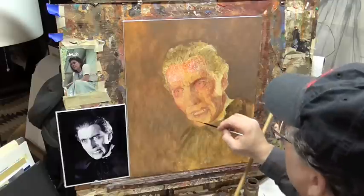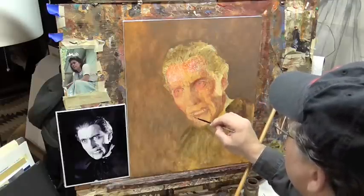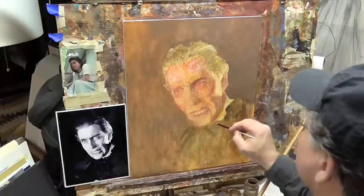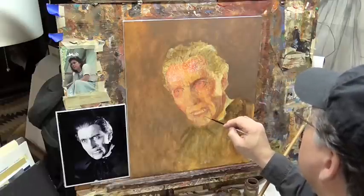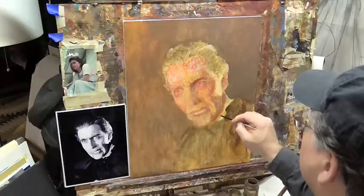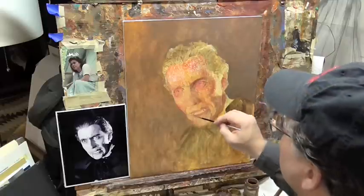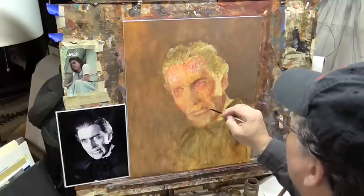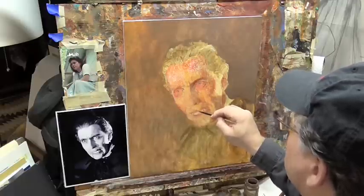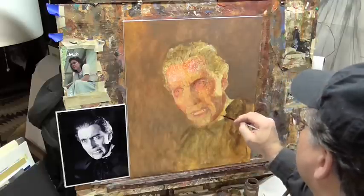Christopher Lee, the actor portraying Dracula, his lineage is English and Italian. So that will also influence his skin tone because, unlike today, men didn't wear heavy makeup. You can often see in these films his five o'clock shadow and how his skin had an almost olive tone — almost a Mediterranean olive tone. So I will also be adding that in, as I am portraying not just the character but the actor playing the character.